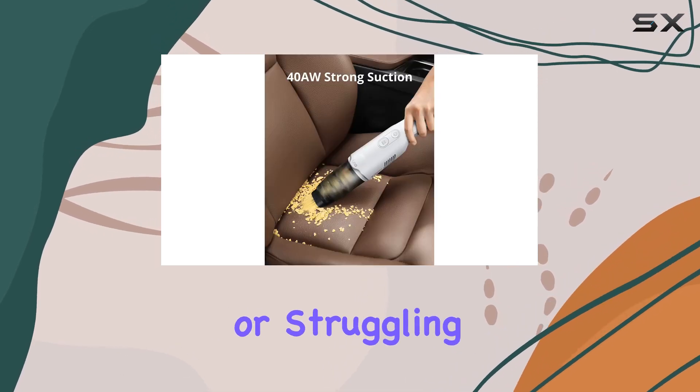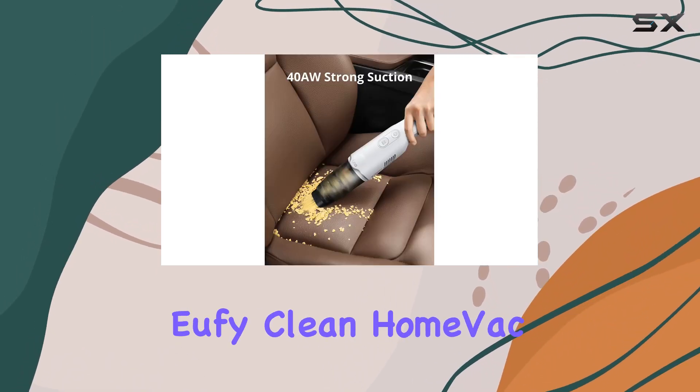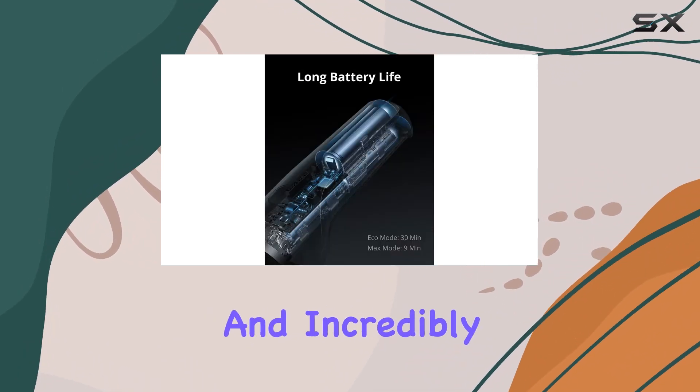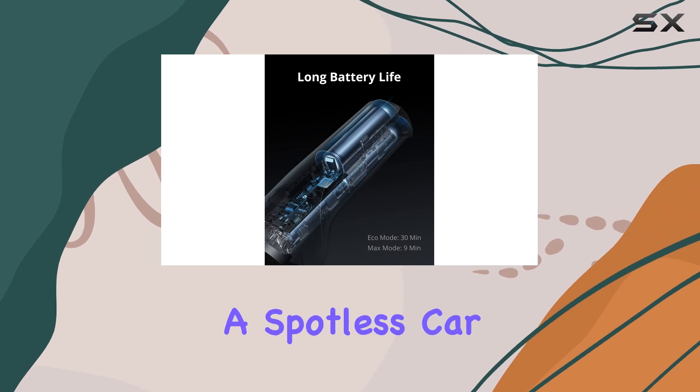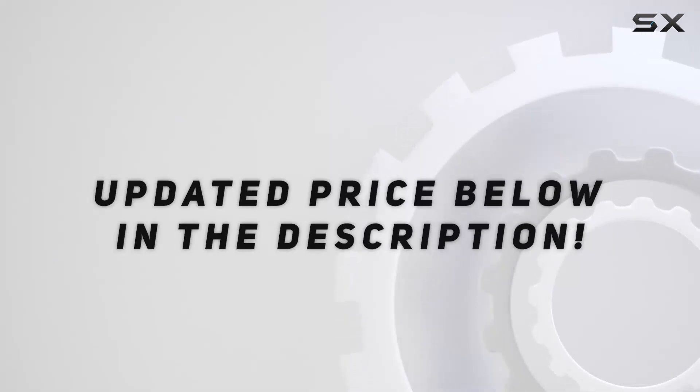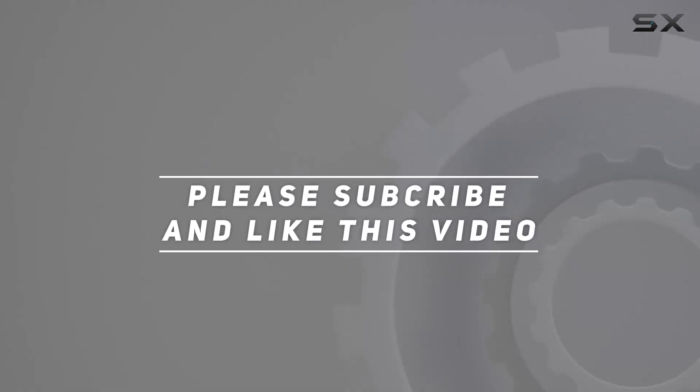In conclusion, if you're tired of lugging around bulky vacuums or struggling to keep your car clean, the Yuffie Clean Home Vac H20 is here to save the day. It's powerful, lightweight, and incredibly convenient — everything you need for a spotless car interior. Check out the video description for the updated price, and thank you for watching.